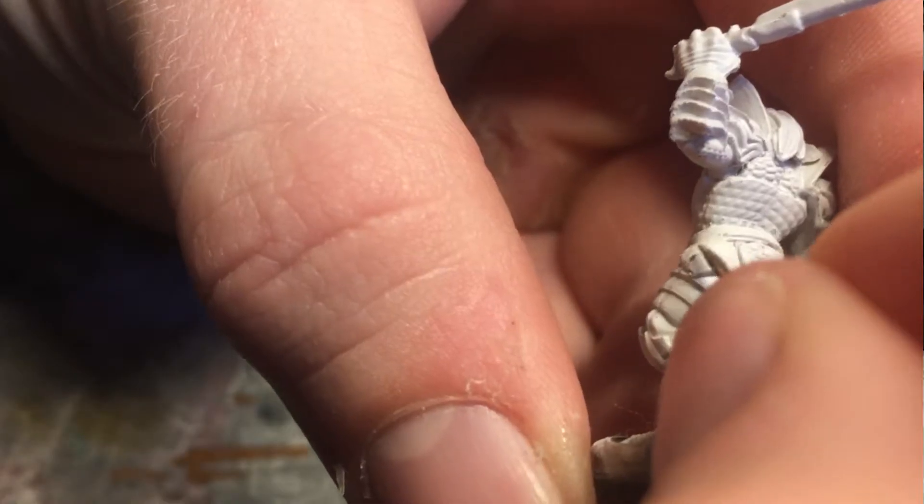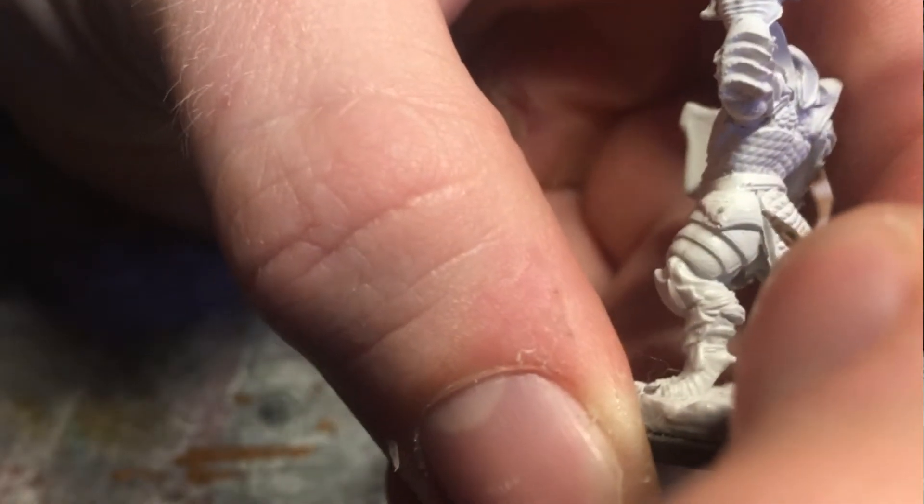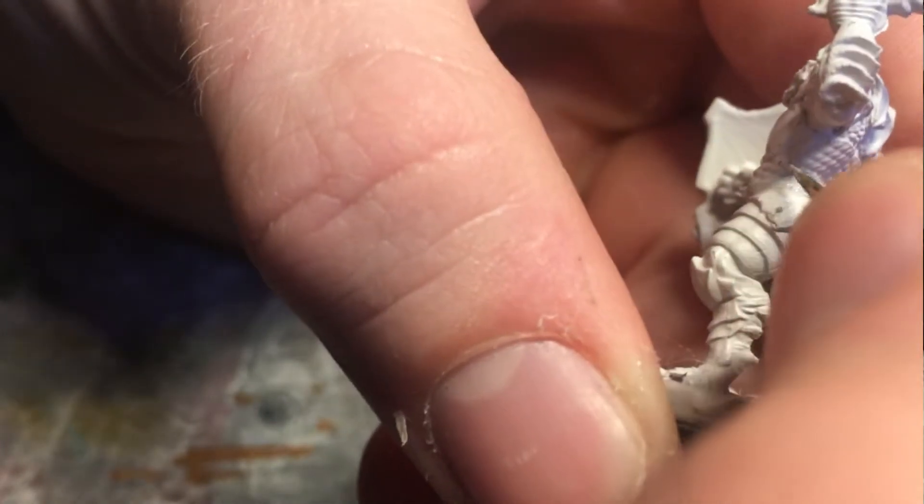Super glue is a little bit different from plastic glue — it is not going to melt your miniatures. Super glue essentially forms a resin structure in between the two pieces of plastic, and this structure starts to form in the presence of water. That's a big deal: if you accidentally get super glue somewhere you don't want it, don't use water to wash it off — it will immediately cause it to harden. My recommendation is to have a toothpick or old brush on hand so you can just scrape it right off while you're building.